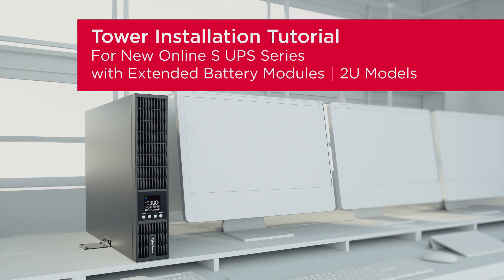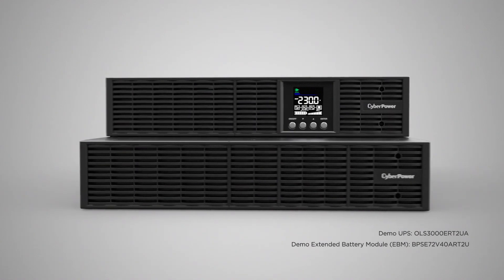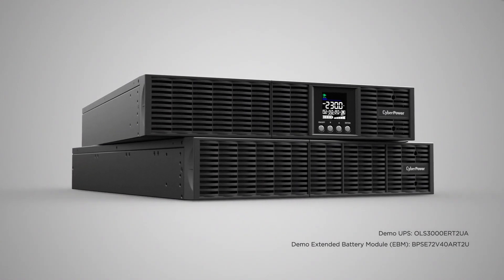This is the tower installation tutorial for the new online SUPS series with extended battery modules. This installation tutorial applies to all 2U models of the new online SUPS series and their compatible extended battery modules.